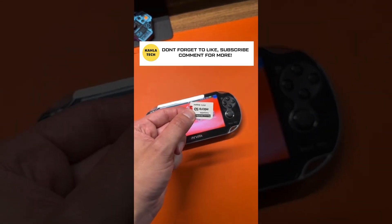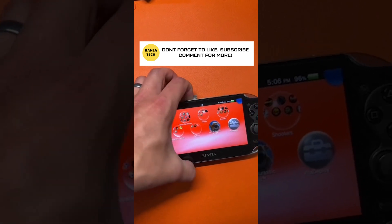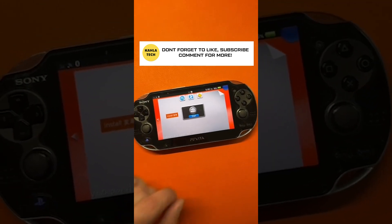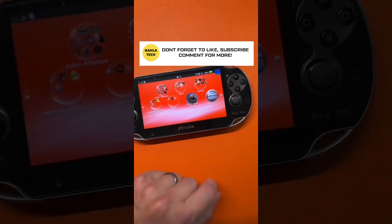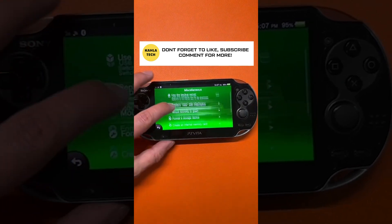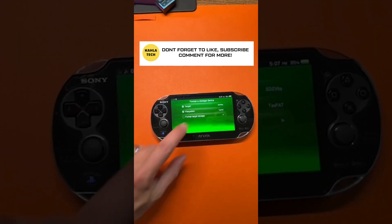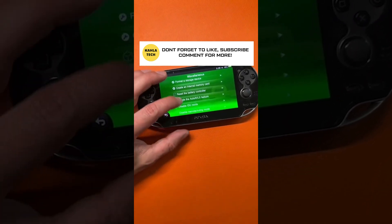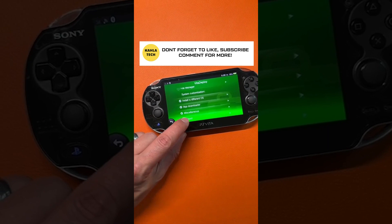Welcome back — glad you liked the video. That SD2Vita card goes right here. If this video continues, go to Vita Deploy, go down to miscellaneous, and hit 'Format a storage device.' On format target, after your SD2Vita card is formatted, go back and hit that reboot button.